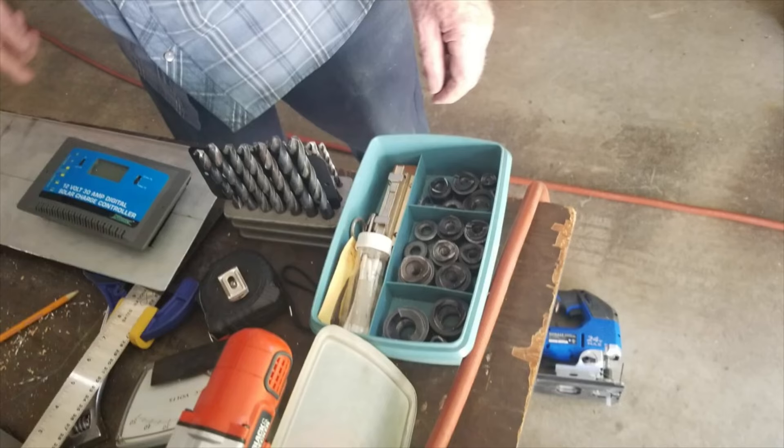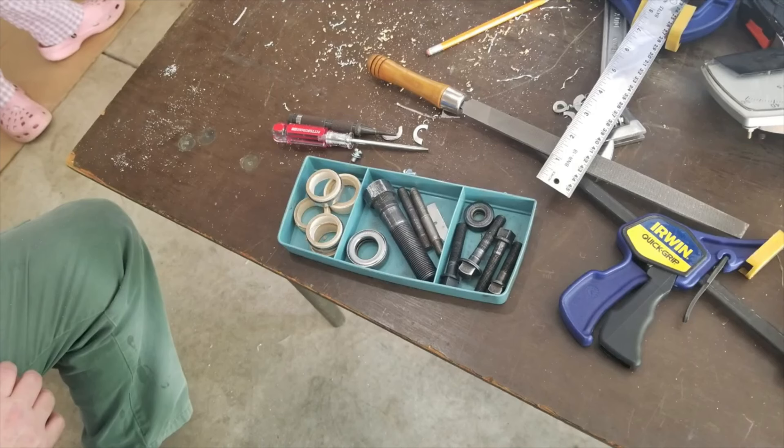Now I want to point out one of the tools I wasn't quite aware of. Don called these a knockout tool. If you're familiar with electrical junction boxes, they have pre-punched round circles called knockouts that you can knock out to pass cabling and conduit. This tool set allows you to put a knockout hole wherever you want it — maybe there isn't a pre-existing knockout. You can just create your own in various sizes. He's even got some much bigger ones, and it makes a nice, clean hole wherever you might need one.